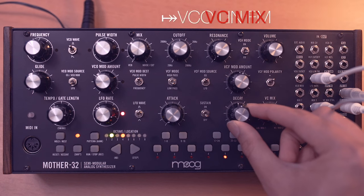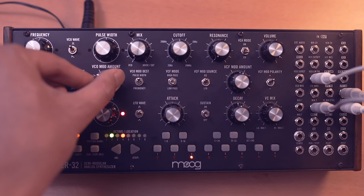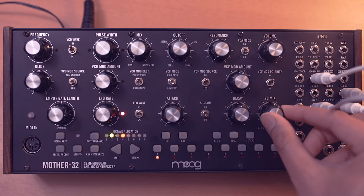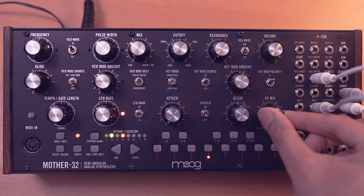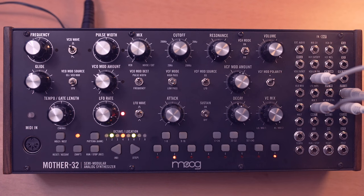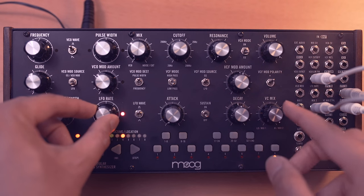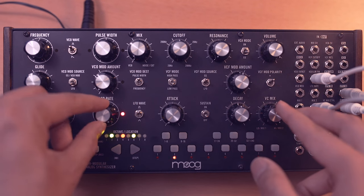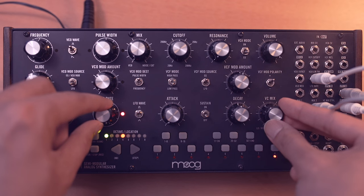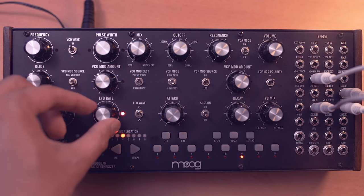Let's increase that decay just a little bit, and let's turn off that VCO mod amount so we just listen to the frequency modulation. Now you start to hear a really interesting FM style timbre. Just like the pulse width modulation, you can play with the LFO rate as well as the VC mix, which is acting like a modulation amount. I'm going to bring back the pulse width modulation by increasing that VCO mod amount as well.